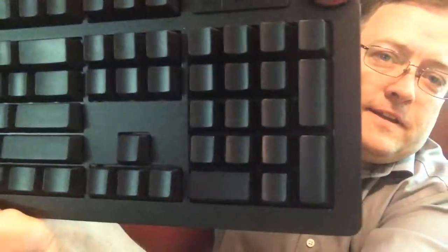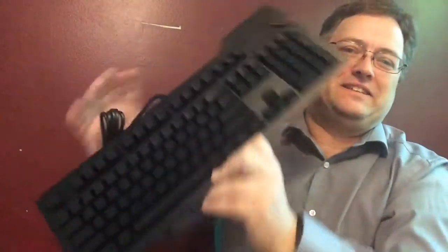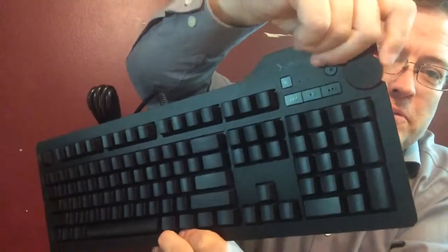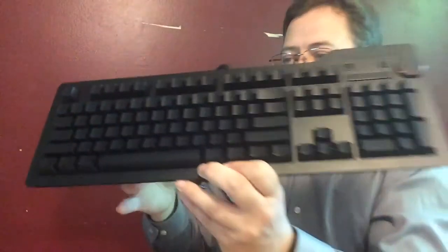That's it — nothing else in the box except the keyboard itself. And you'll notice they forgot to print numbers and letters on the keys. Isn't that cool? I've got a little volume control up here and some things. These are mechanical keys.